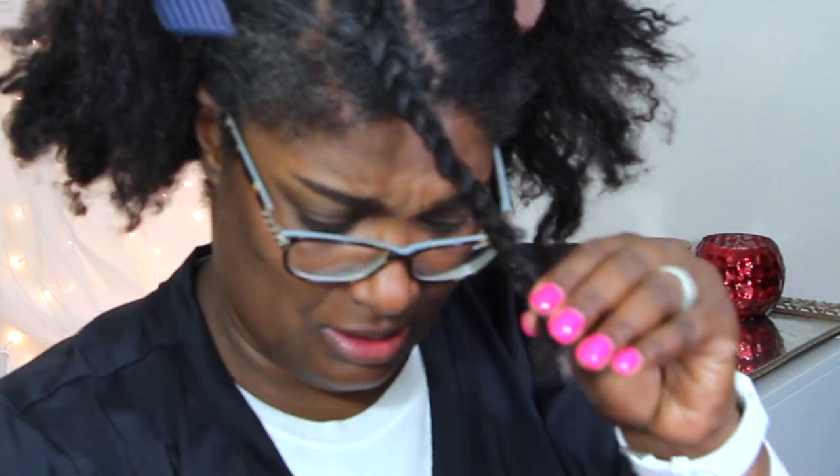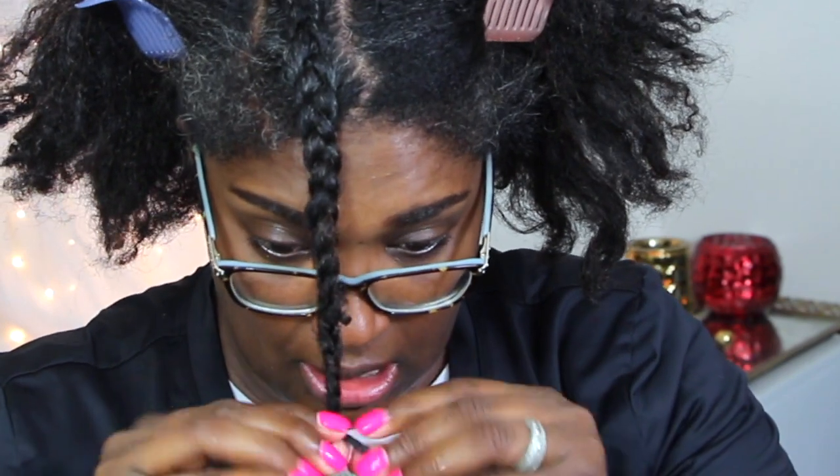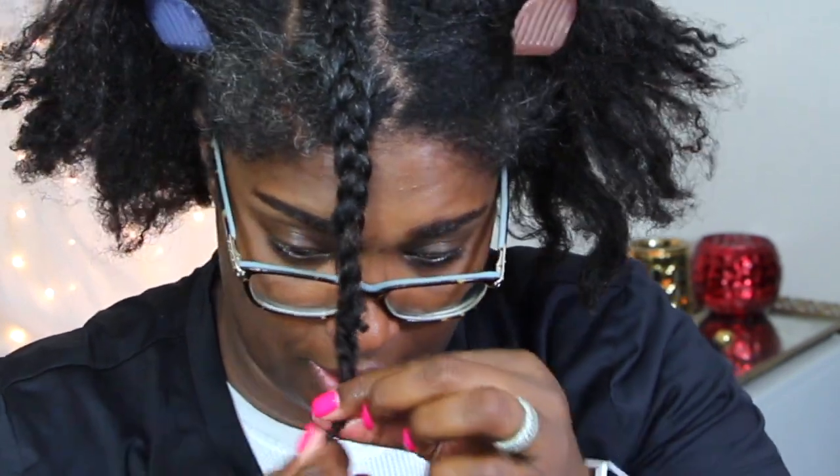I'm just gonna twist it, and before I twist it all the way, I'm just gonna whip those ends so they'll be nice and curly. I don't mind so much the shrinkage and the curliness on the end. Then take a little bit of butter, seal that end, and just twist around your finger to seal it in.